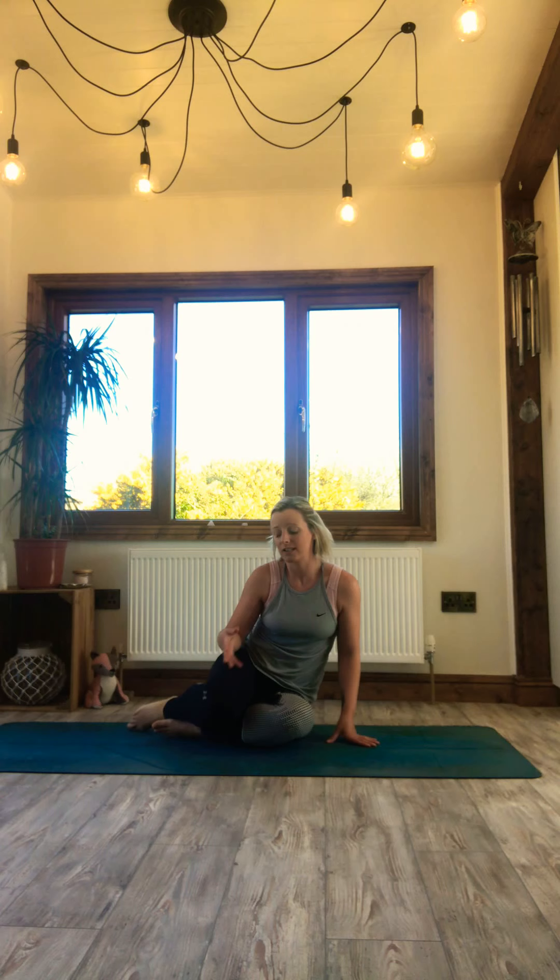Welcome along to this yoga flow. I hope that it leaves you with a sense of well-being and that you feel really energized afterwards. So take a few minutes to find a comfortable seat of your choice. If this isn't comfortable and it's really tight in your hips, you can also sit on your shins. Relax your shoulders, close down your eyes just for a couple of breaths and allow yourself to become really present before you start to move. So it's a mindful movement.